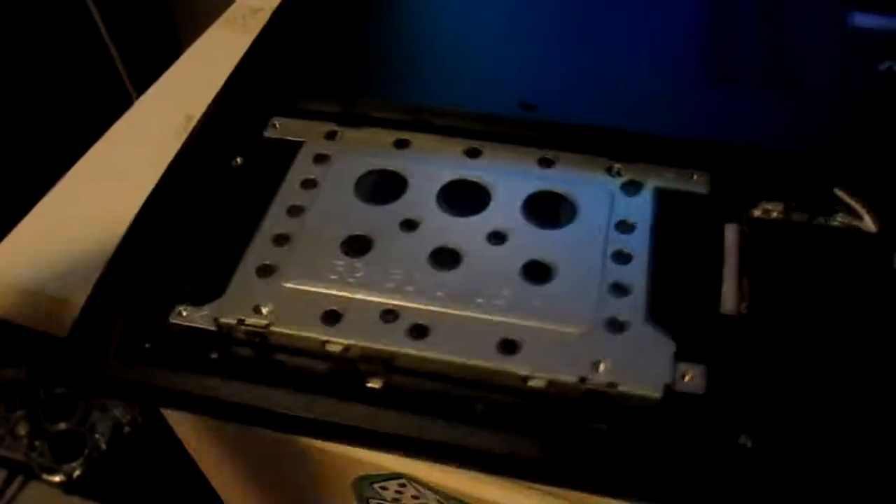We have the Western Digital drive back in its caddy, and now all we have to do is reinstall it. What you want to do is flip the drive upside down and set it gently back into position. Then take this tab, line it up as best you can, and push inwards — it will slide back into the SATA connector.